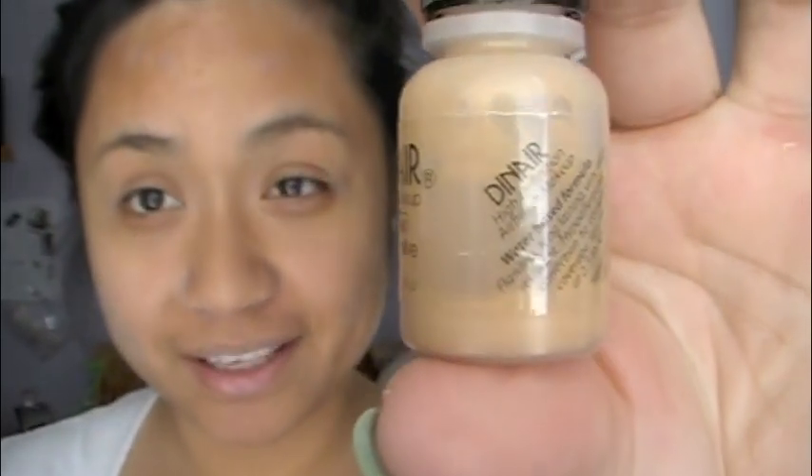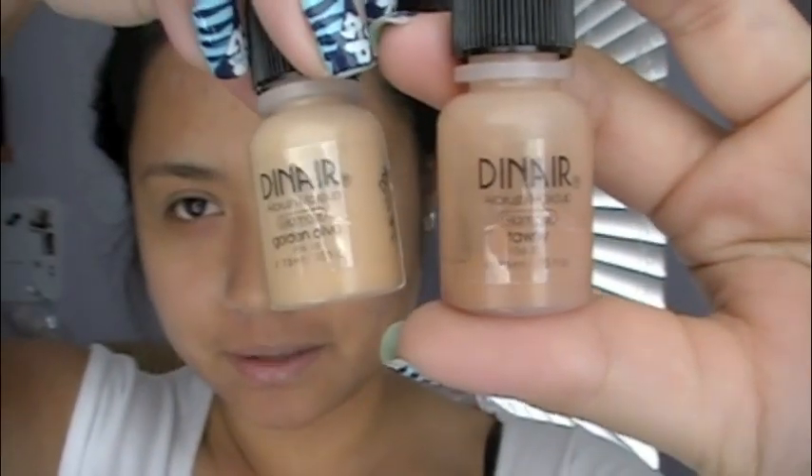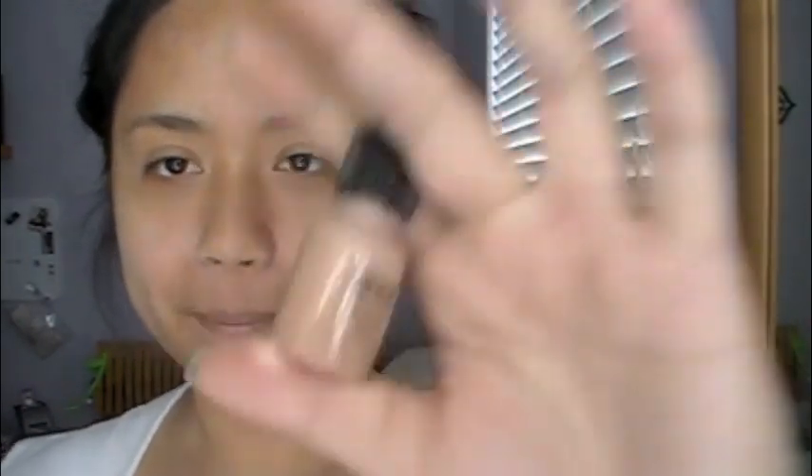The paper towel is clean, so we're good. To put in the foundation, you want the machine off. I'm going to mix two colors — golden olive and tawny — because I need a happy medium between the light and dark shades. It's a water-based foundation so it needs to be shaken before use; you'll hear the little steel balls inside. Just keep shaking until it's fully mixed.